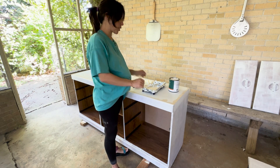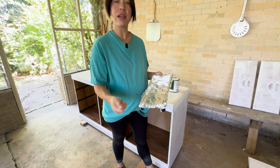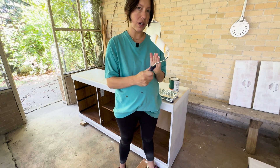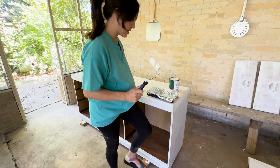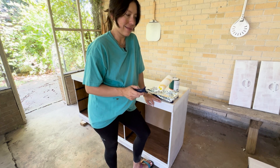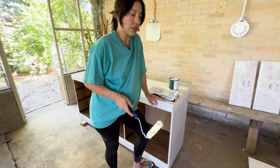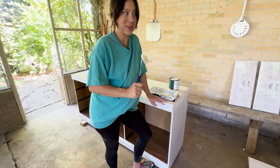Before we get started painting, the tools: same paint tray from yesterday — I covered it with foil instead of cleaning it, works great. I've got a roller with a medium nap, which isn't ideal — a foam roller would be better but I don't have one. I'll roll the flat areas and go in with a paintbrush for the details and corners. If it's too splotchy I'll stop and get a foam roller, but let's see how it goes.